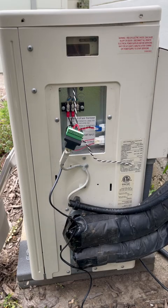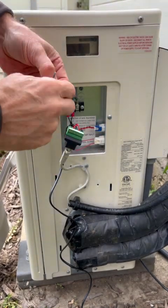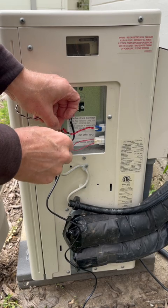Then you can hook the CT back up to the wiring harness, just remembering that the black wire is on pin number 8 and the white wire is connected to pin number 7.